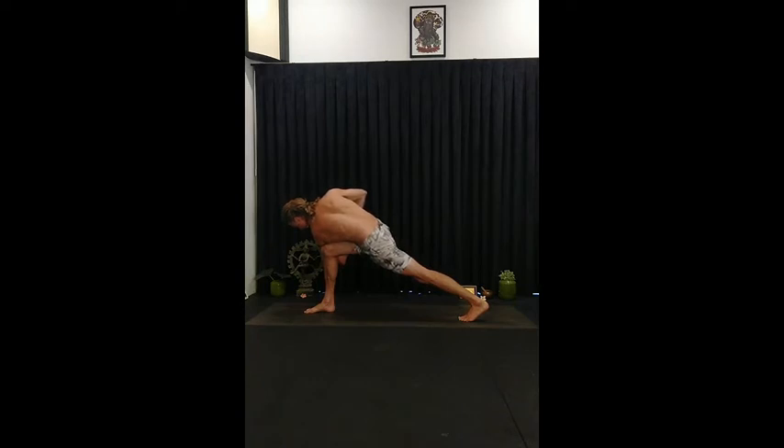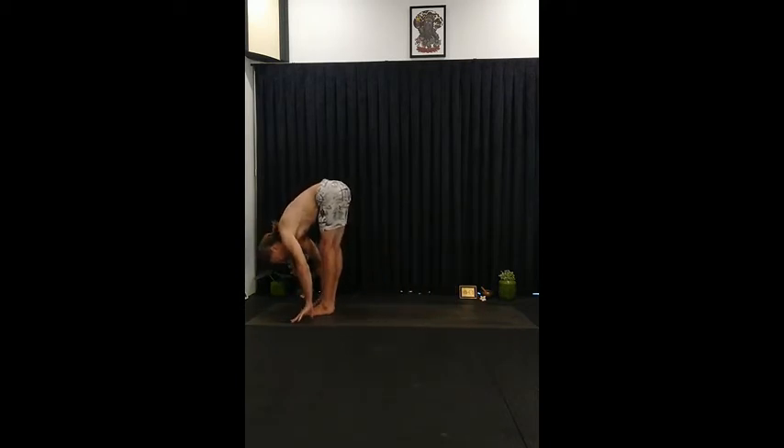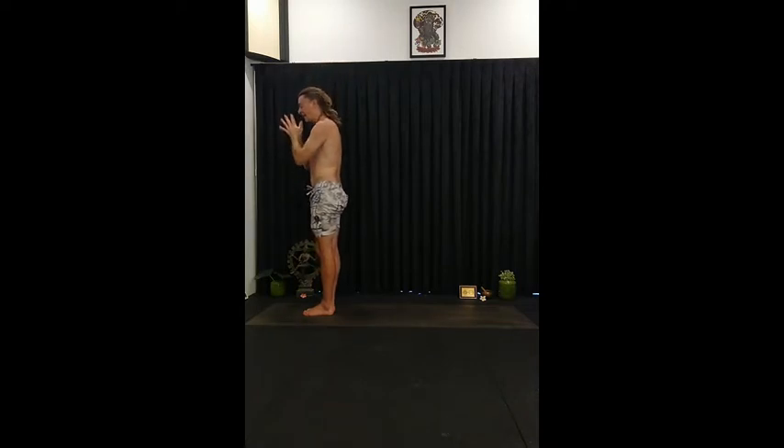Wherever you are, try and turn the shoulders but keep the hips fairly level. Just take one more breath here. After you exhale take your fingers to the mat and step the left foot silently forward. Then stand all the way up, reach your arms high, try to lengthen the front of the body a little. Lower the hands to the heart and breathe out.